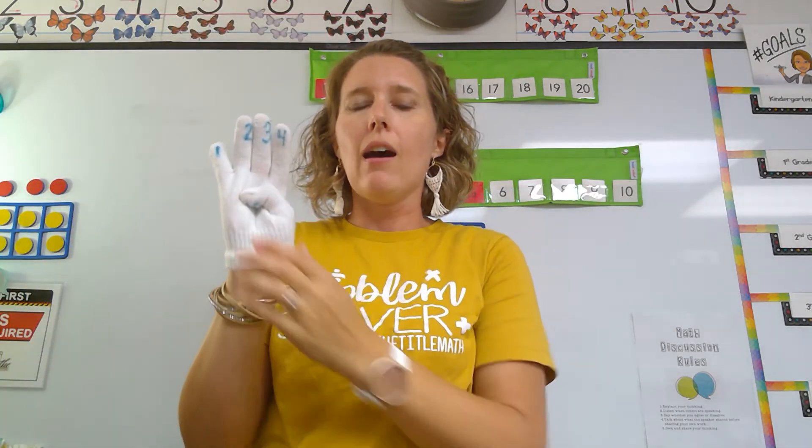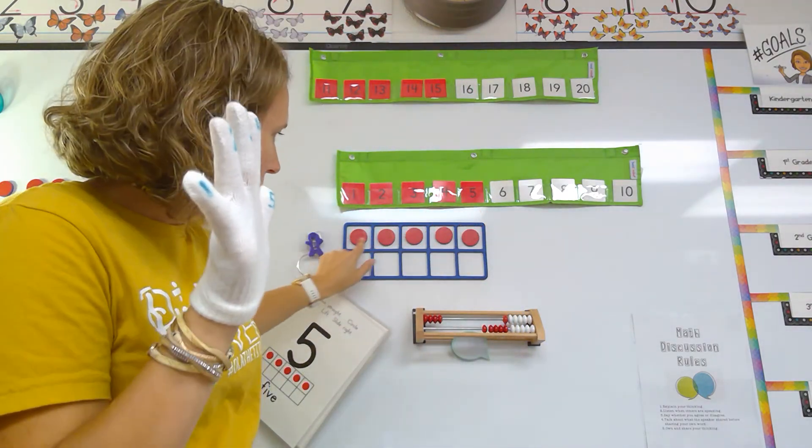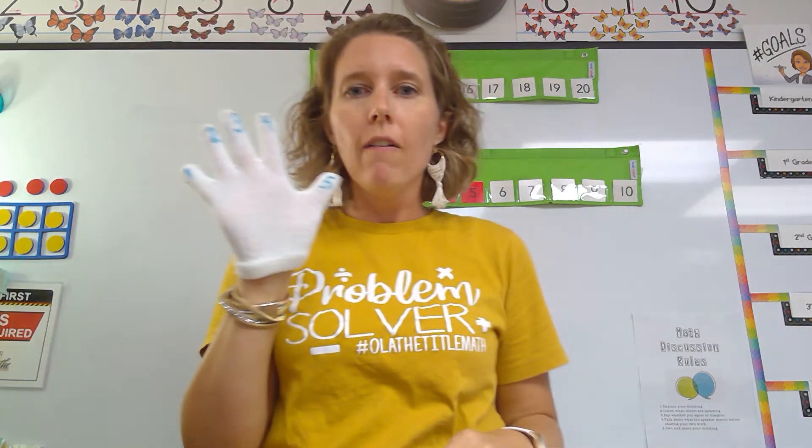And last, we have number five. We can put one more thing up. That fills up the top of my chart, and my counter is over on number five.